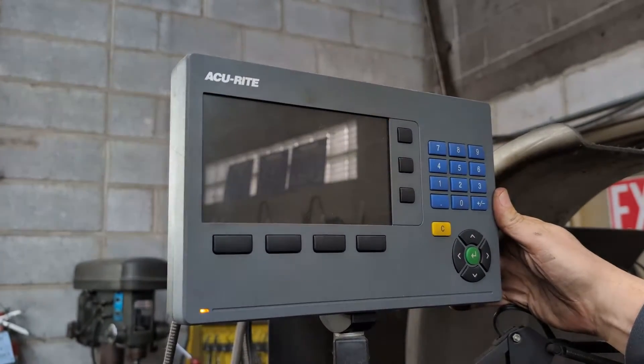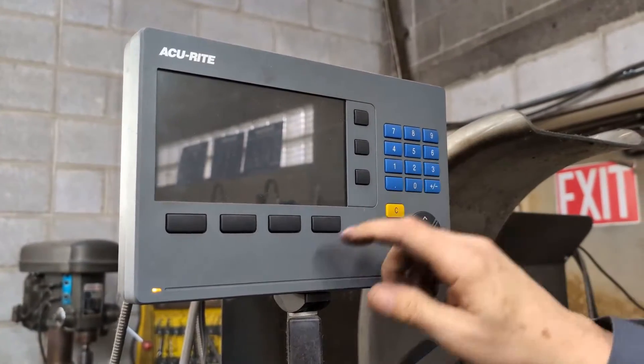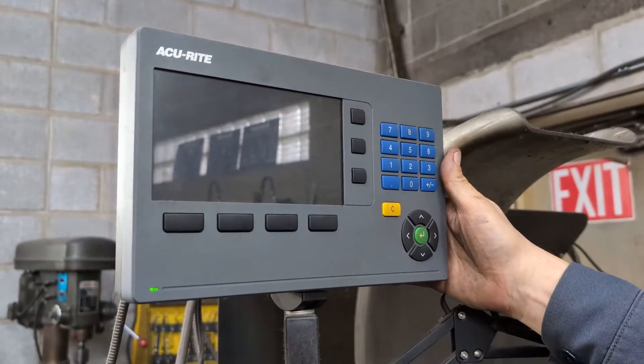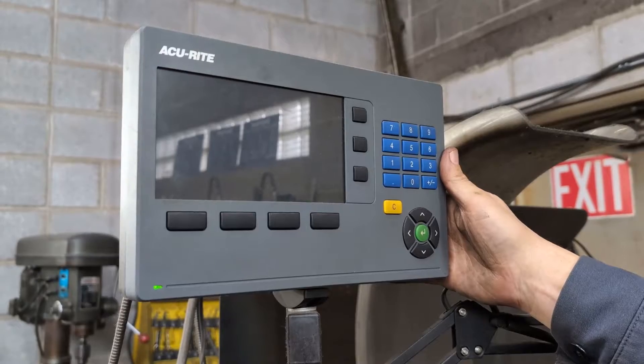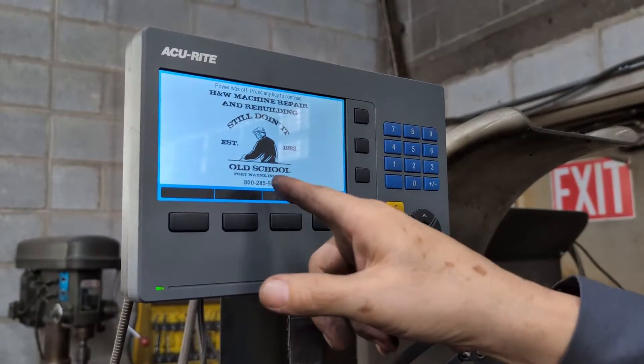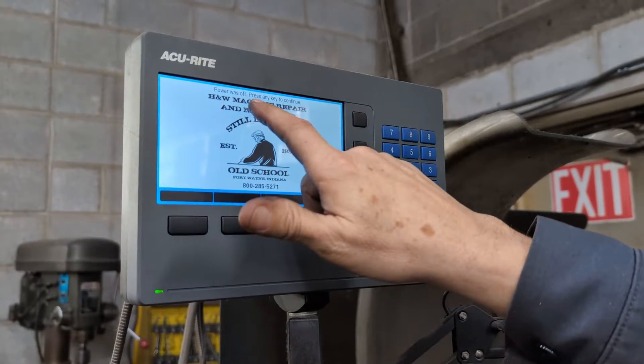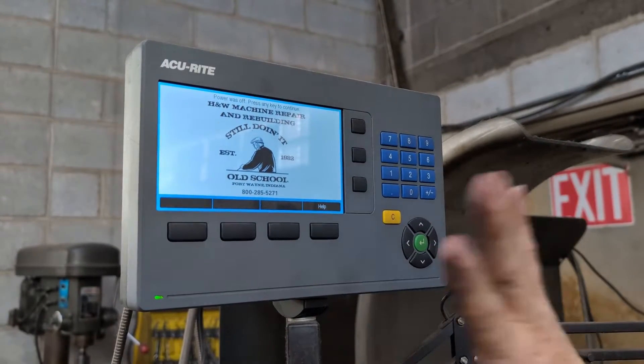It'll then pop up to another greeting. You'll see the yellow light, but that's fine — then green again. If it comes up to this screen, it means we installed it for you. Up here it says 'Power is off — press any key to continue,' and that's going to show up on any screen.